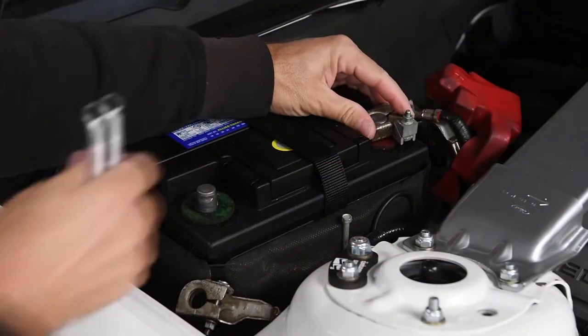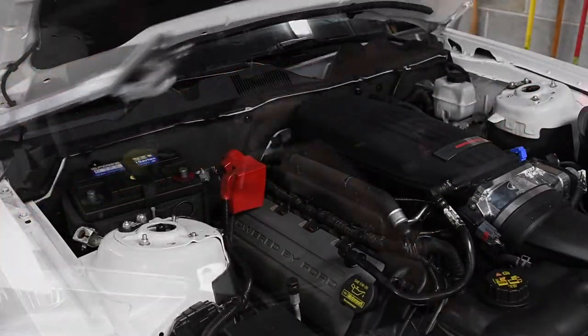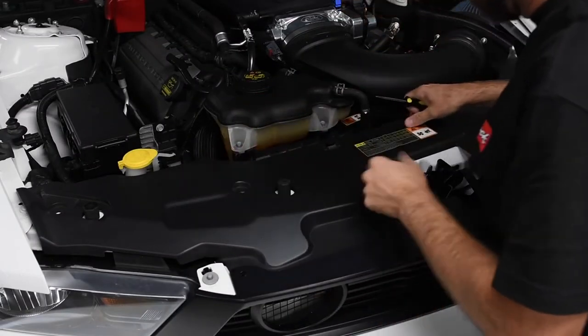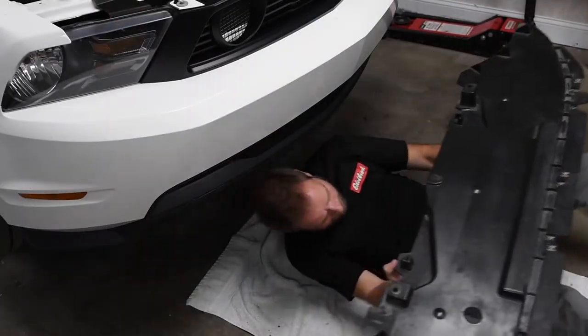First, we disconnected both sides of the battery. Then we removed the strut tower brace. After removing the push pin fasteners, we set the radiator cover panel aside. With the car on jack stands, we removed the bottom radiator panel.